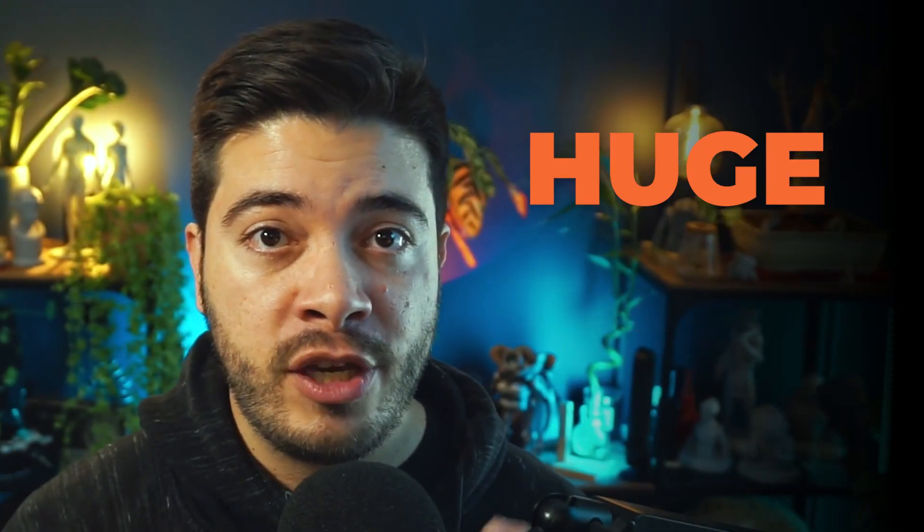My name is Paolo Munoz. I'm a 3D concept artist and educator, and I help artists level up their skills in the world of 3D in a way that is fun, clear, and actually doable.